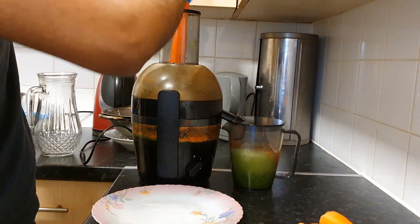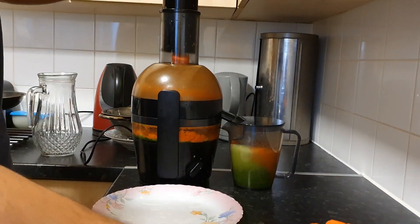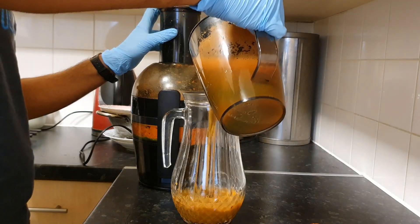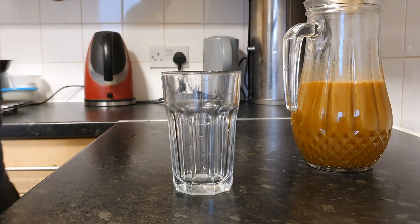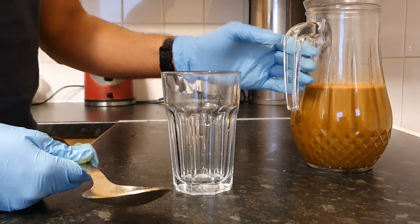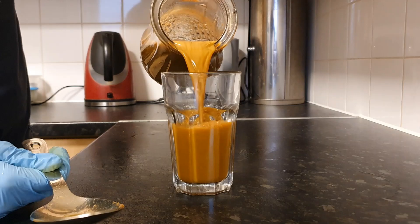What you might find is that you need a bigger jug to empty out your juice, so have a big jug ready at hand. Now your juice is ready — give it a mix, then pour it into a glass and enjoy. Hope you enjoyed this video, do leave a comment below and let me know how it goes if you make it.